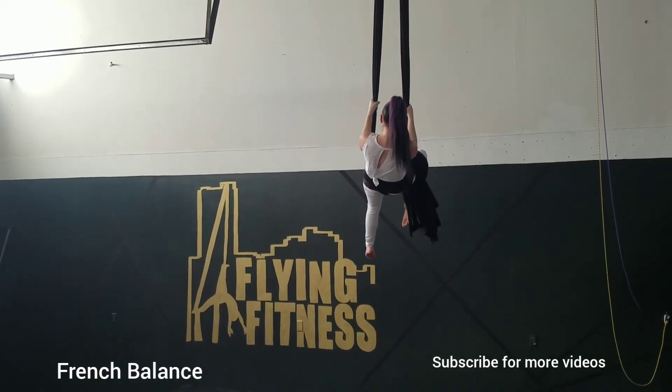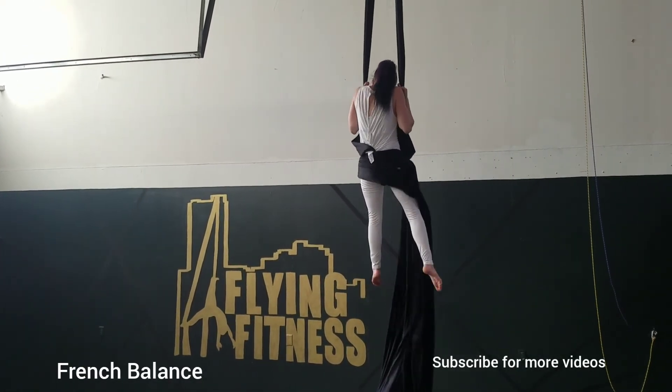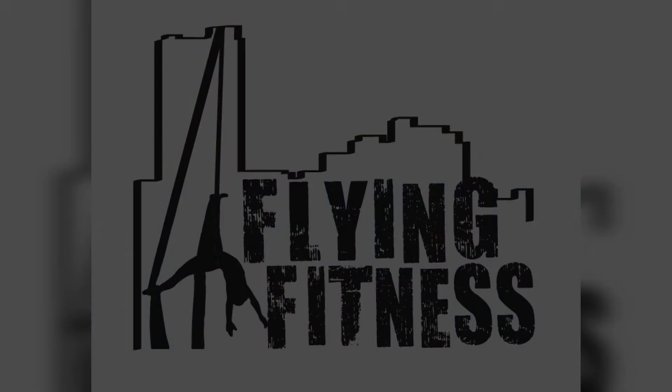To come out, you can simply reverse and go back to your hip key, or you can just lift up and unwind. That's your French balance.